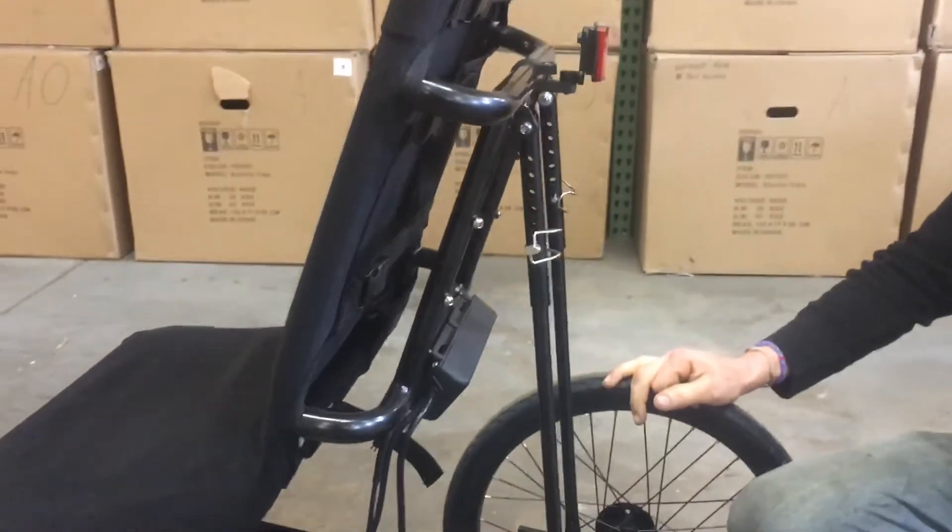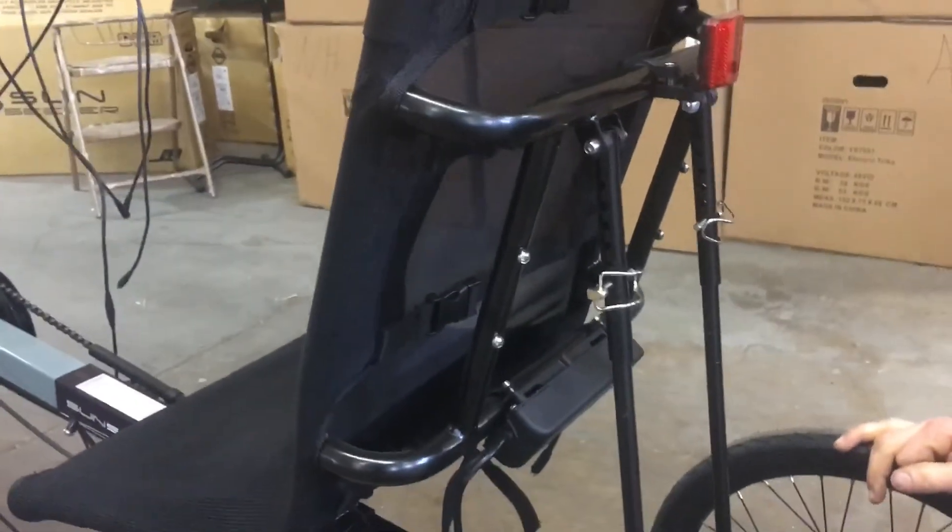Feel free to adjust as many times as you need to get to the angle that you want. Thank you.